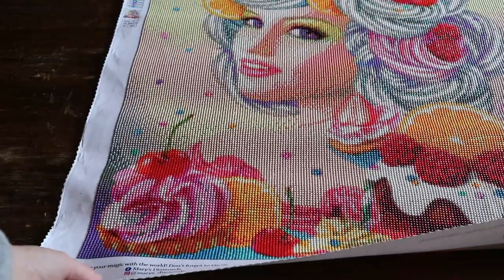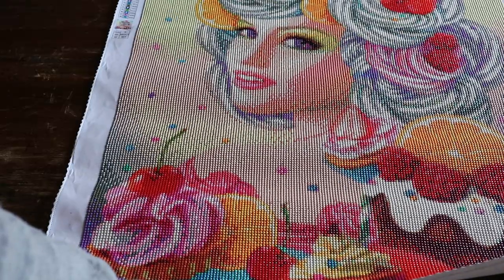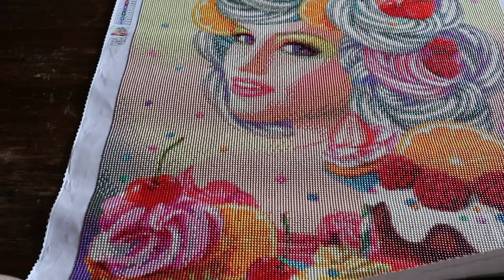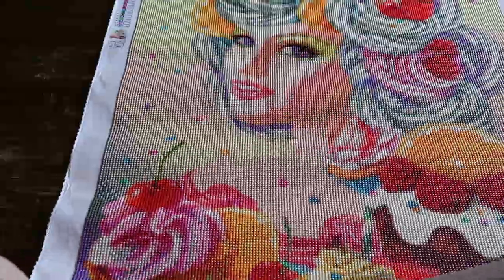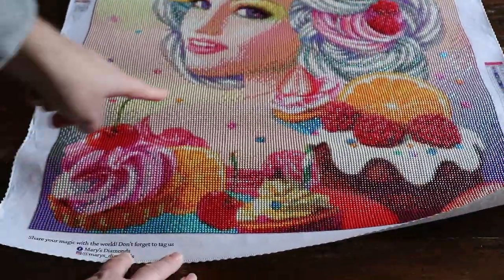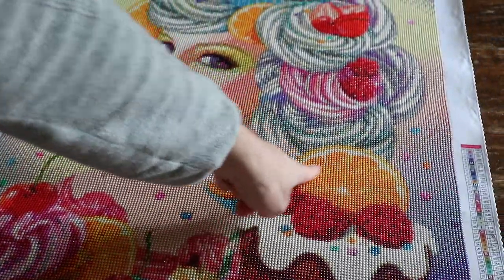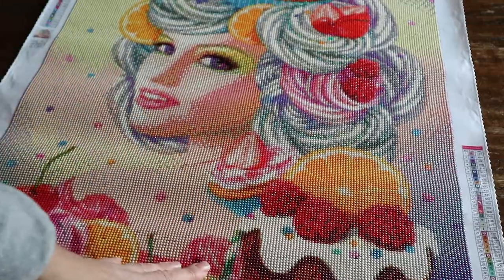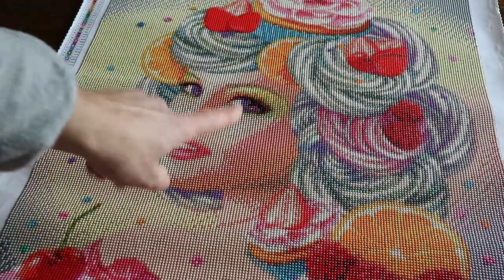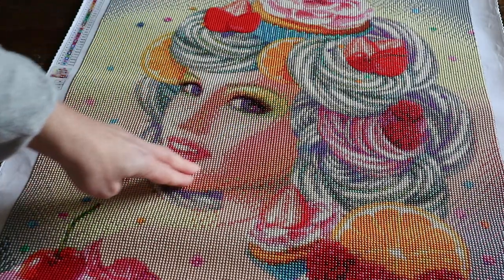This one was so much fun to work on. I think it's definitely in my top three diamond paintings to date. In the bottom you've got all these cupcakes and things, you've got all these changes in colors — look at this orange, that's so much fun to do. Her face — rendering wise, maybe it's a bit stark.